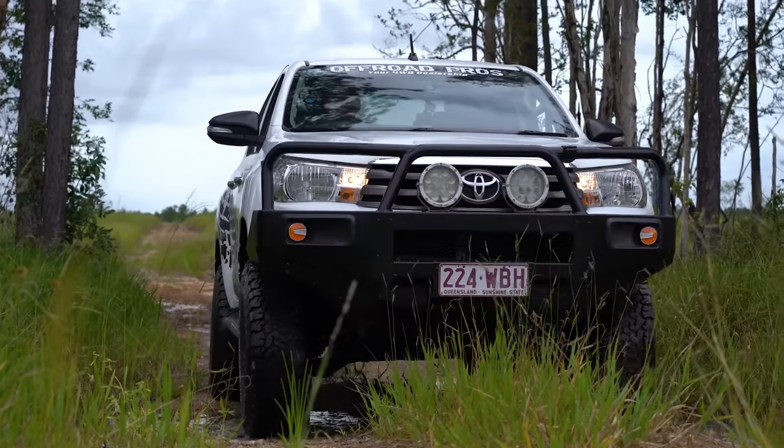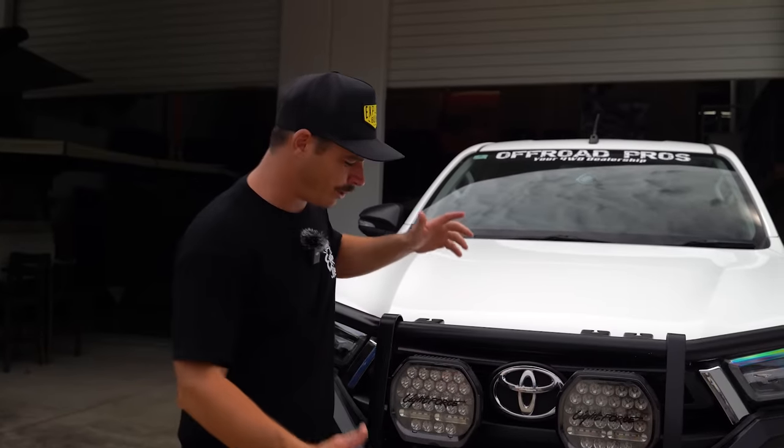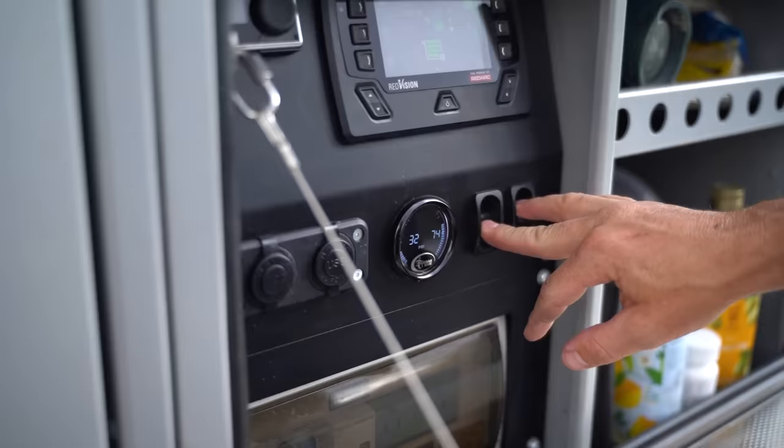I want to clarify something — there have been a lot of comments. This is not a 'cheap' build; it's a budget of under a hundred grand. Budget doesn't mean cheap. I could have a budget of three hundred grand. The goal with this vehicle is to build a quality tourer with quality products for under a hundred grand — aiming for around the seventy-thousand-dollar mark. We swapped bars because we wanted a winch-compatible bull bar, and we're stepping up to a high level of quality. All Explore Life vehicles are built with the best touring products I can get my hands on in Australia.